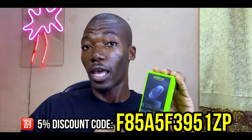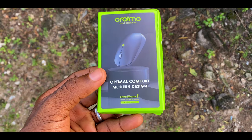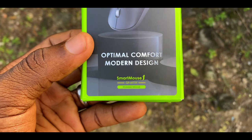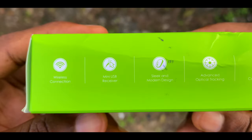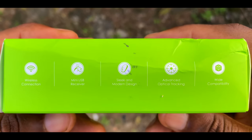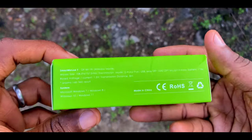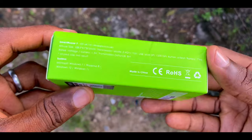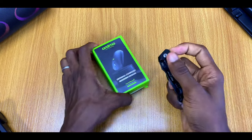Moving to the unboxing — it comes in a small green pack. At the front you'll find 'optimal comfort, modern design' with the model number M11N. On the right-hand side you can see features such as wireless connection, mini USB receiver, sleek and modern design, and advanced optical tracking. On the other side are the specifications. It comes in black color only, as stated boldly at the back of the packet.